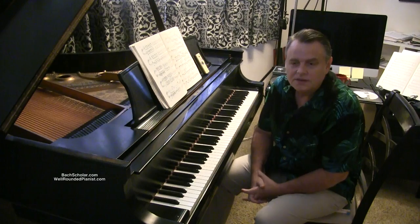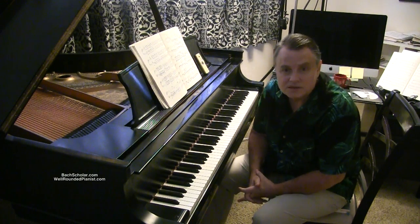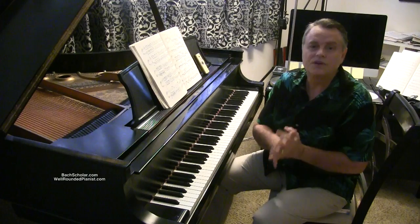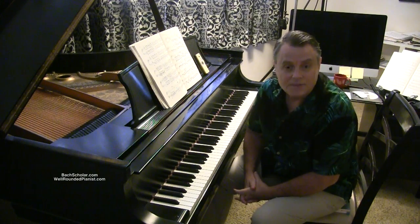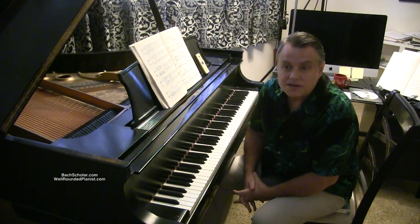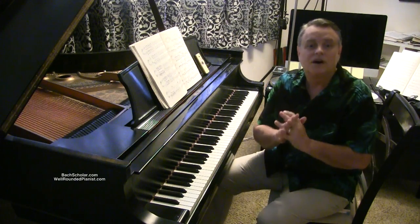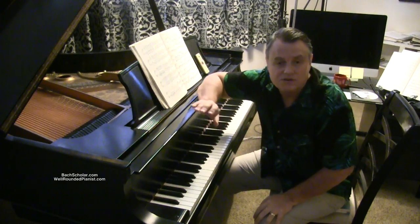Before I go on, I want to invite you to become a member of the Well-Rounded Pianist at wellroundedpianist.com. It's an incredible website. As I speak, there are over 2,200 videos on there for VIP members only — they're not available on YouTube. I teach piano all throughout the world on Skype and I want to be your personal professor on the Well-Rounded Pianist. Do yourself a favor and go join today.